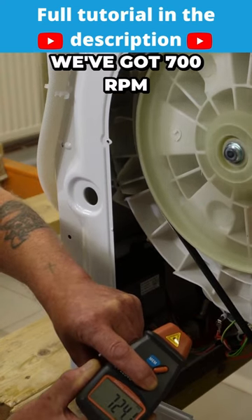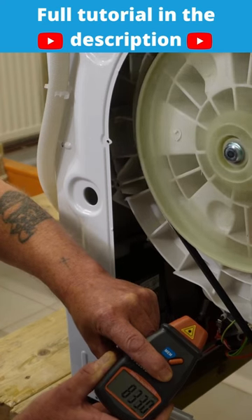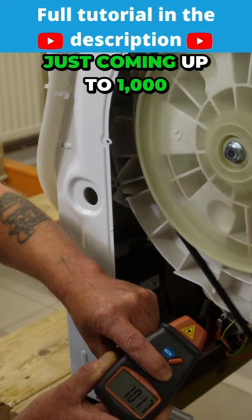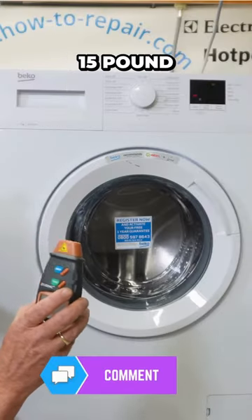As you can see, we've got 700 RPM, 800 RPM, just coming up to 1,000. You can pick these electronic digital tachometers up for around 10 to 15 pounds.